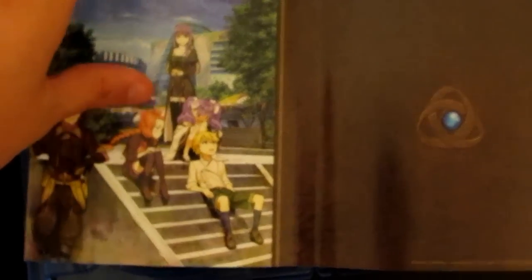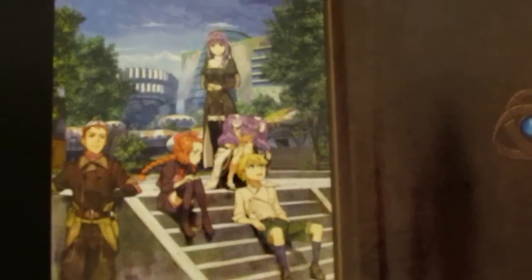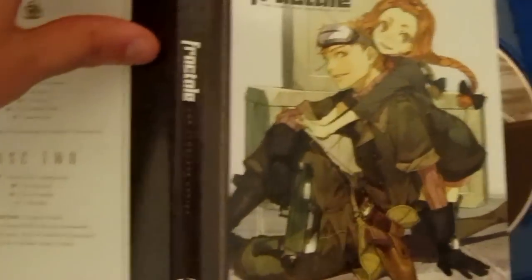As you can see, it has an interchangeable cover, and you can see there's very nice art there. Like I said, it's very, very good art. And that's the Blu-Rays.